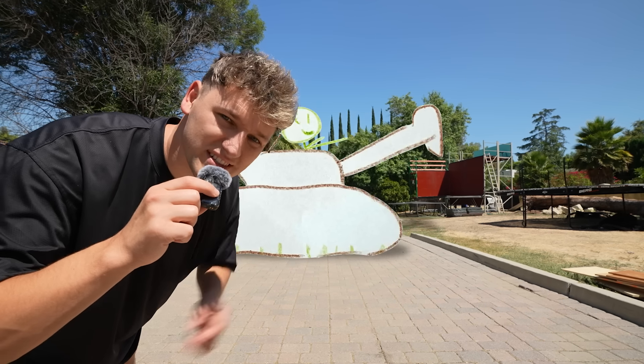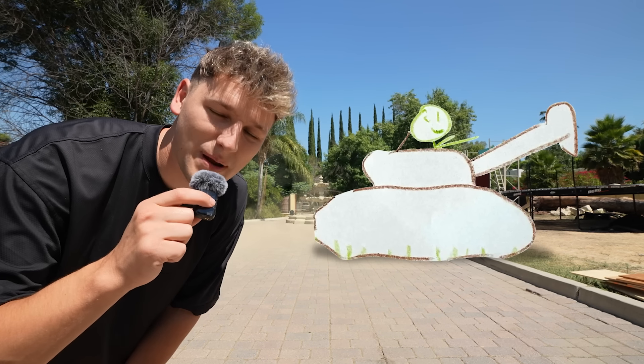Not too long ago, my mom sent me a picture of something I came up with as a kid and never got the chance to create, and that was a tank. So my goal is to build this tank out of cardboard, just like I dreamt of as a kid.